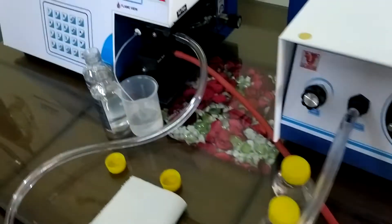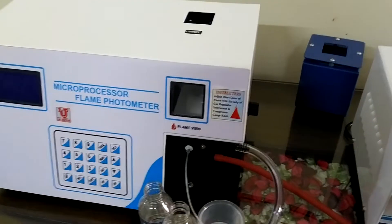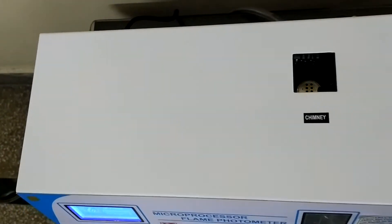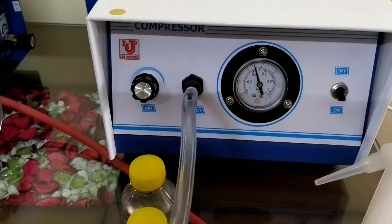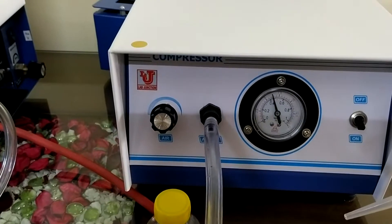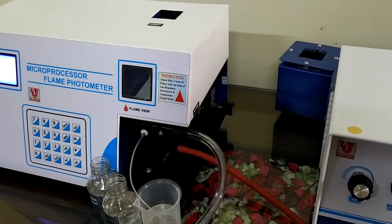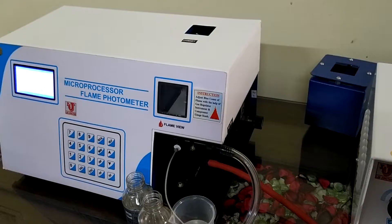Now, the main thing is how to light the flame of the flame photometer. First, switch on the main unit, then switch on the compressor. Sometimes the compressor takes 5 to 10 minutes to start due to power supply issues — in some areas the power supply does not reach 220V, it may be 210 or 200V.